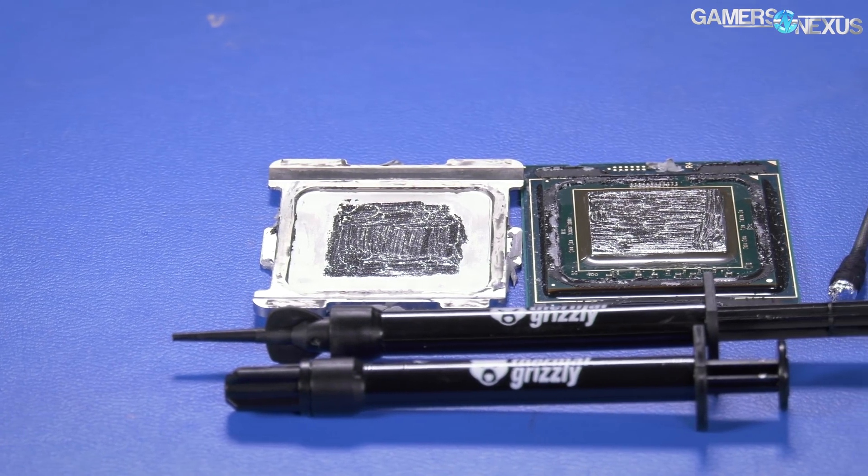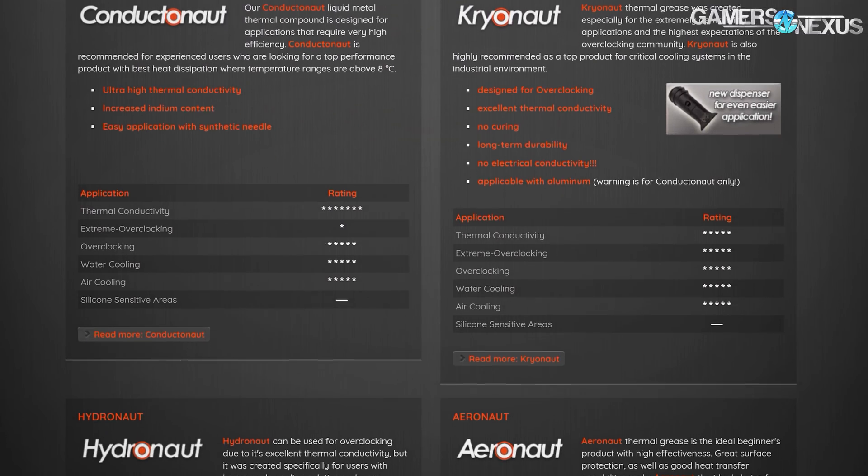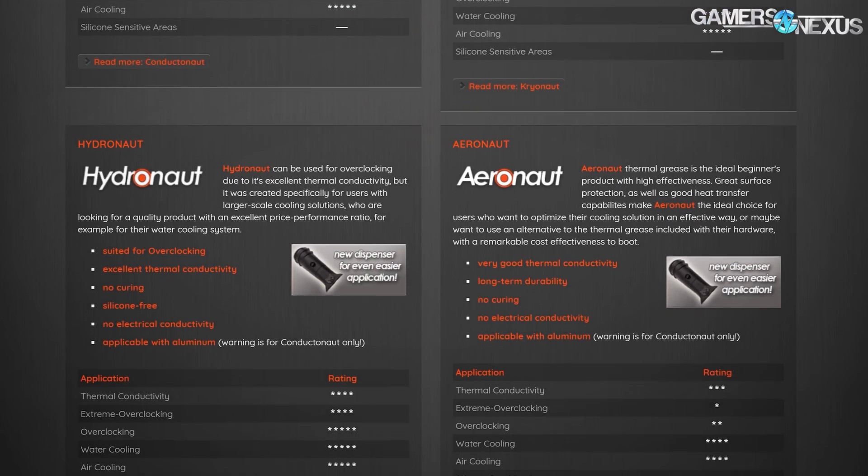Before that, this video is brought to you by Thermal Grizzly, makers of the Conductonaut liquid metal that we recently used to drop 20 degrees off of our Coffee Lake temperatures. Thermal Grizzly also makes traditional thermal compounds for use on top of the IHS, like Cryonaut and Hydronaut pastes. Learn more at the link below.